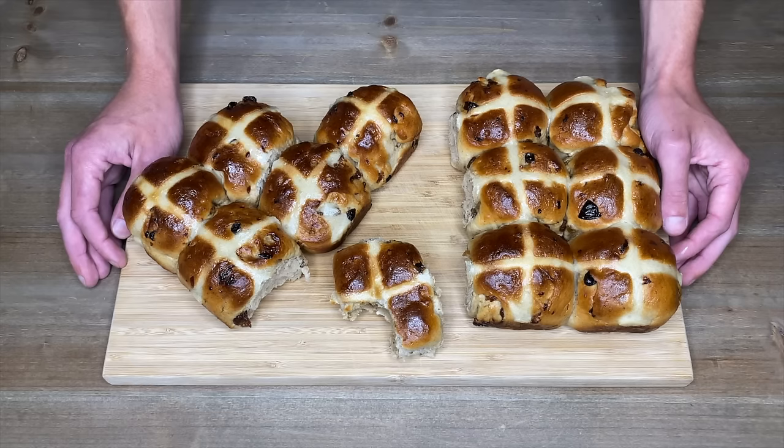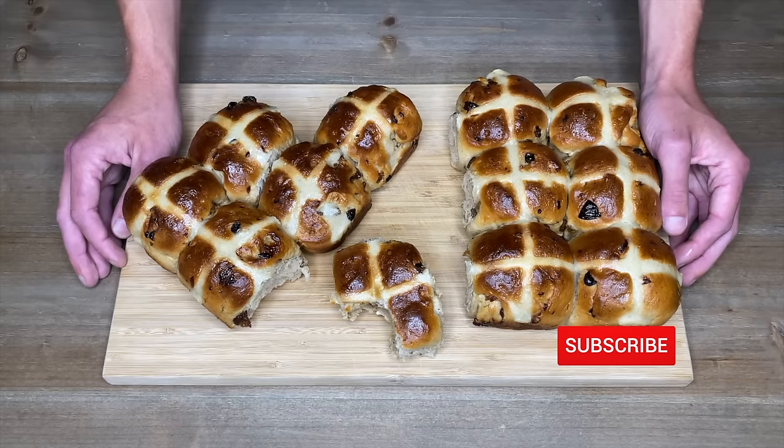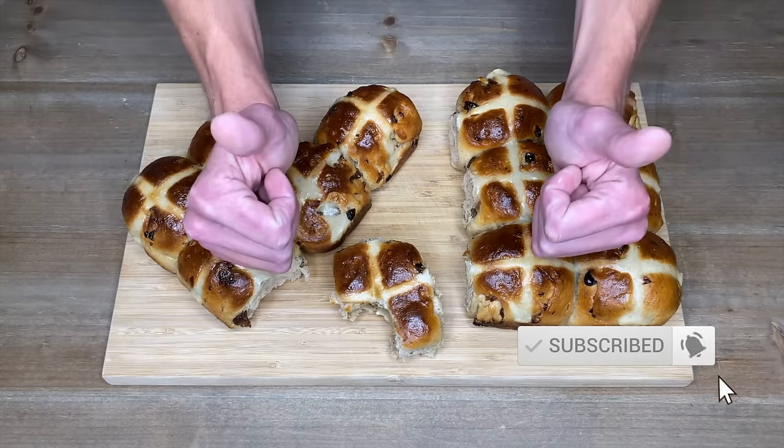This recipe makes 12 hot cross buns but can easily be doubled or tripled depending on how much space you have in your kitchen. These are best kept in an airtight container in a cool dark space for up to four days, and they can be frozen for up to three months. To serve, I'd recommend toasting them and serving them with your choice of filling. Happy Easter everyone, stay safe, thanks for watching, and enjoy the rest of your day.